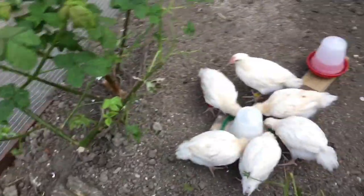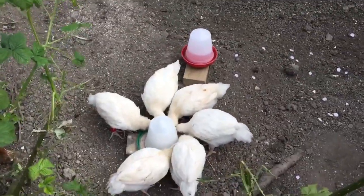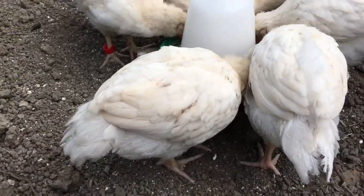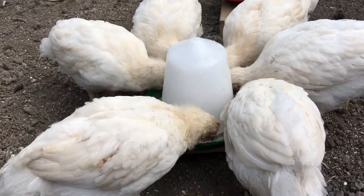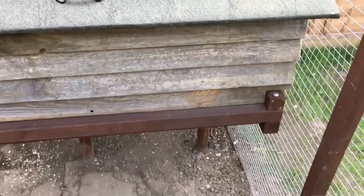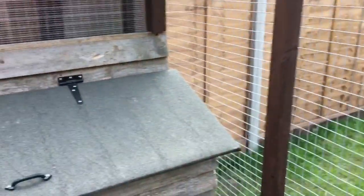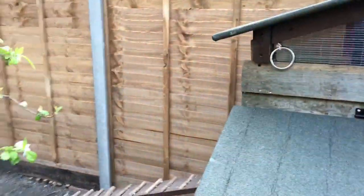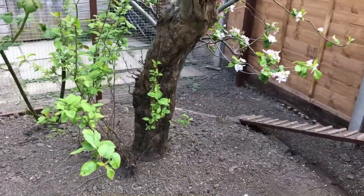It's pretty much done now. The chicks are happy — they like it. Yeah, this is happy, I'm happy with it. I'm going to take a few pictures. Cheers for watching — if you got this far, well done! Just give me a like, that'd be great. Thank you!